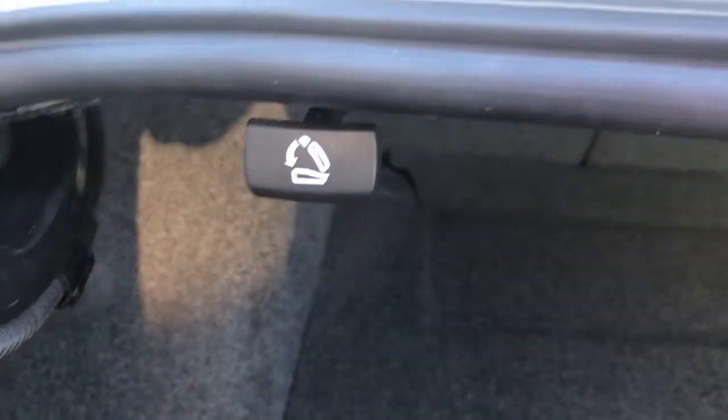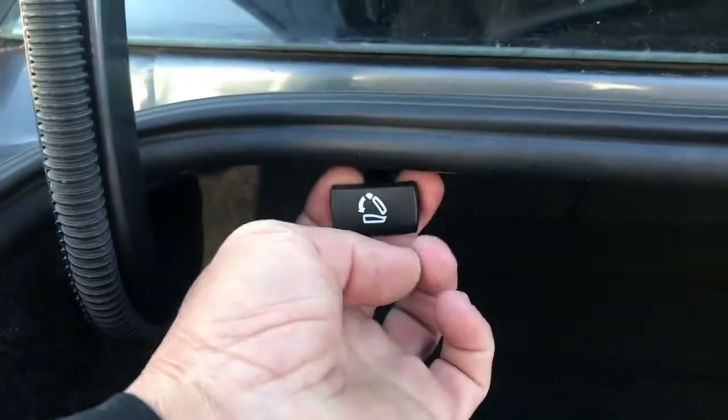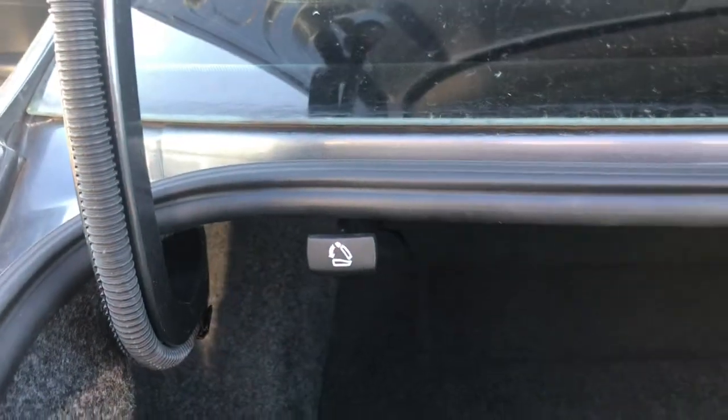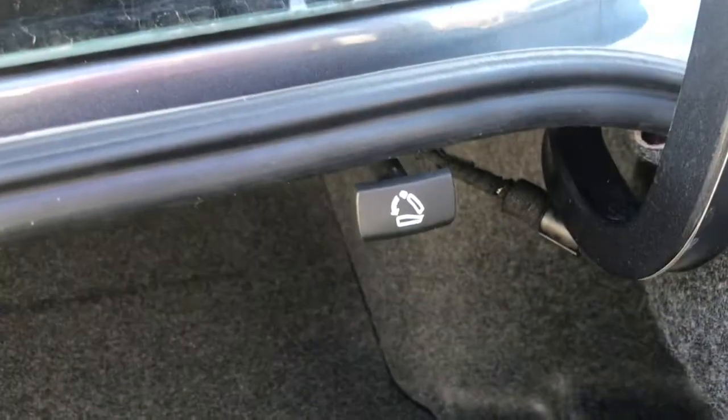You've got to pop open the trunk, and there are two simple pull-release levers that have a little seat-folding icon. Simply pull the lever forward — boom, taken care of. Same one on the right side, just simply pull it.